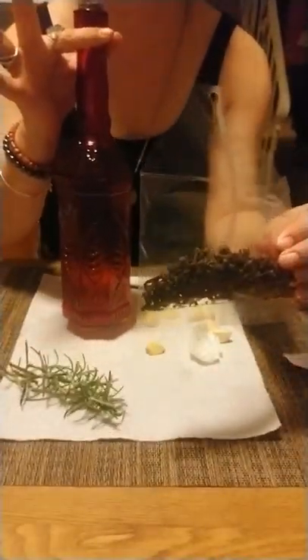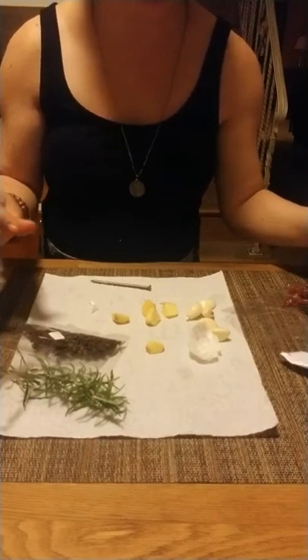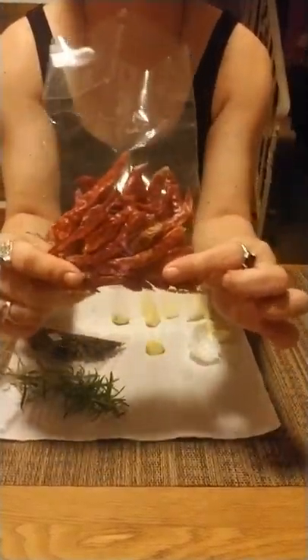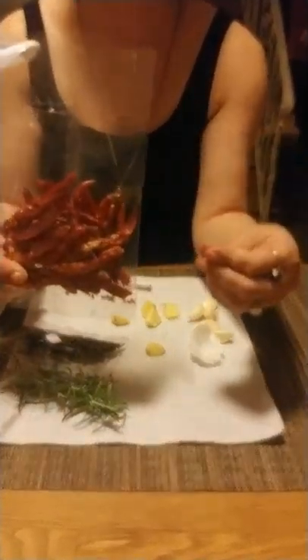I'll probably add the majority of the cloves since this is a pretty large jar and I'll probably gift some to witchy friends. I see a lot of people using crushed chili flakes, but I wanted to go a step further and use actual dried chili peppers, because one of the purposes of four thieves vinegar is protection — and if you want to come for me, you're gonna feel the heat. Ginger is similar in that way too.